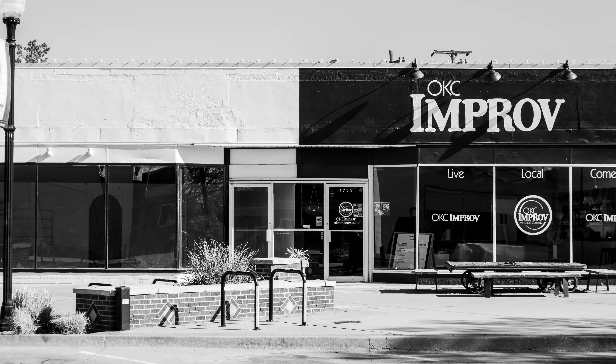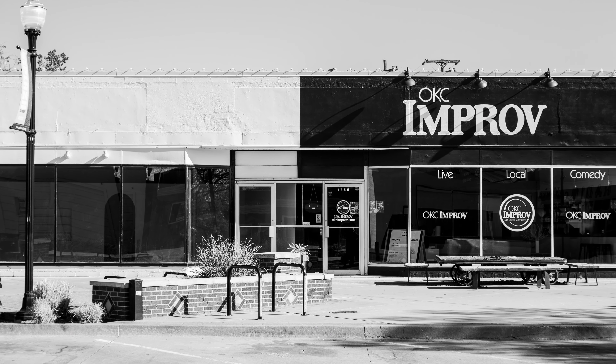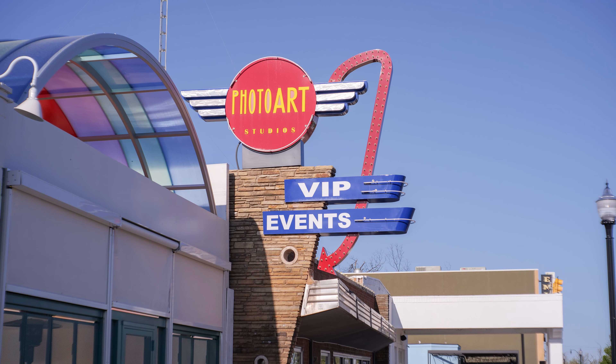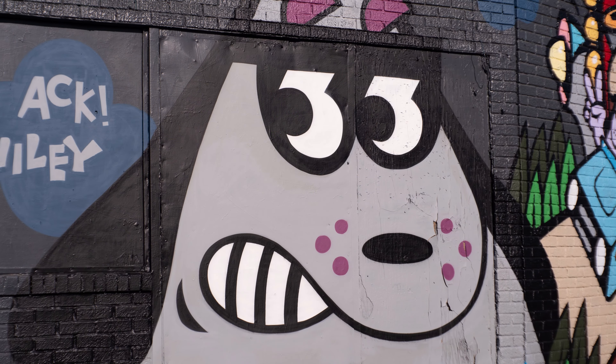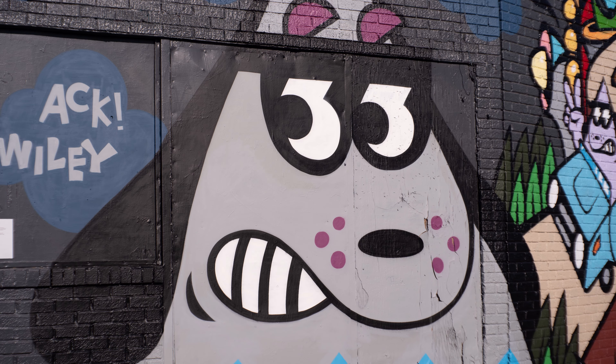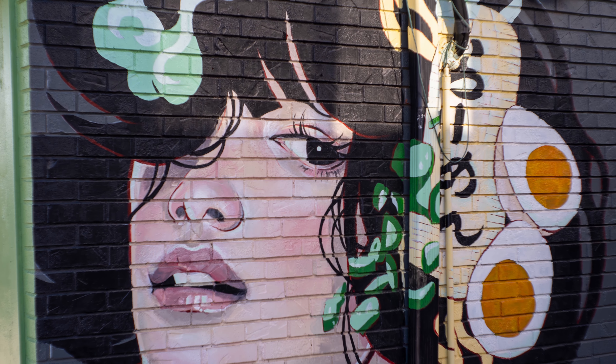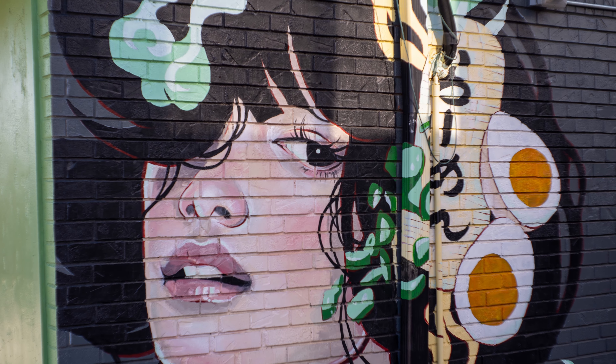How are the colors? They're absolutely fantastic. I cannot tell you how excited I am about the images this lens has produced. When I took the files into post, I didn't even really have to touch them — the colors were just magnificent.